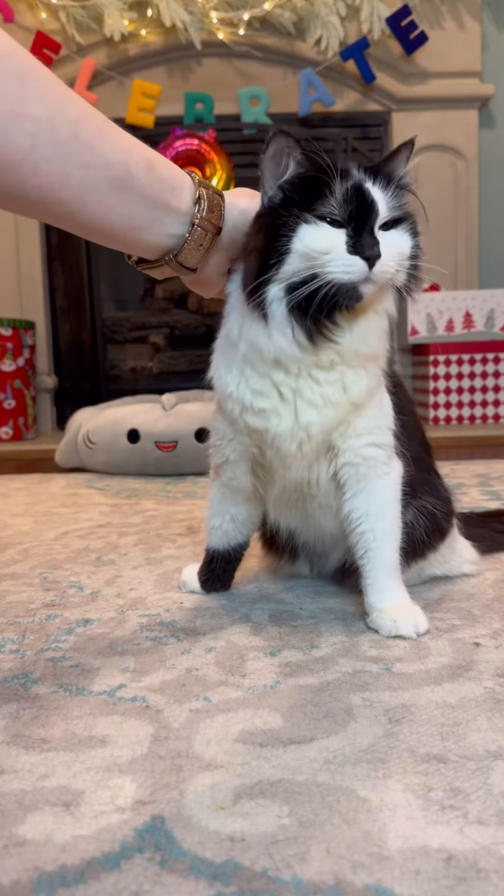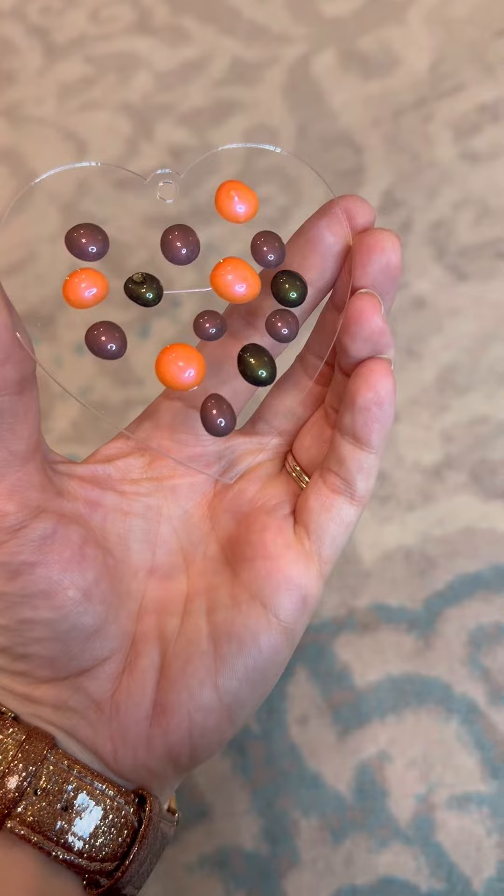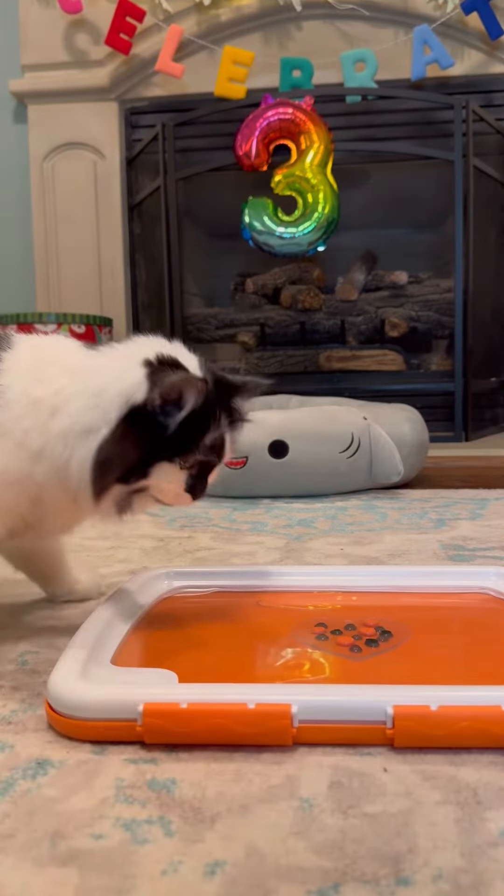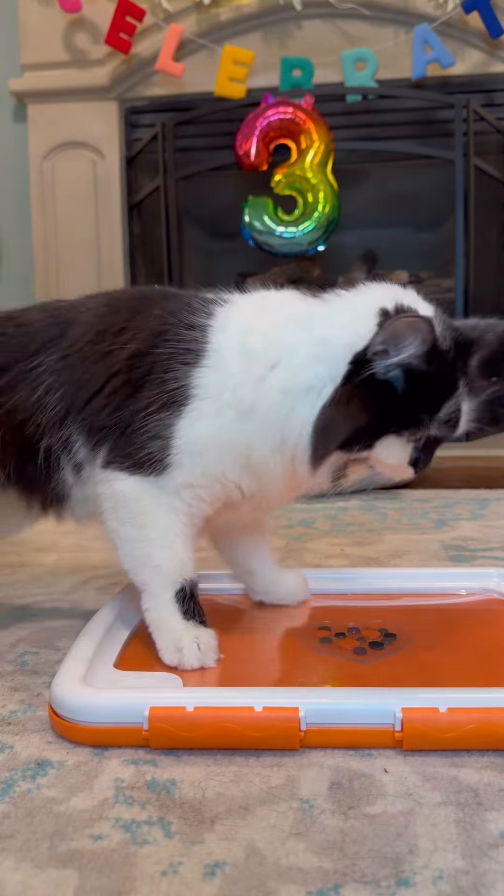I'm gonna get this going. Good job, baby. We have a heart in brown, orange, and black. Pop that into the paint kit and here comes Phoebe.